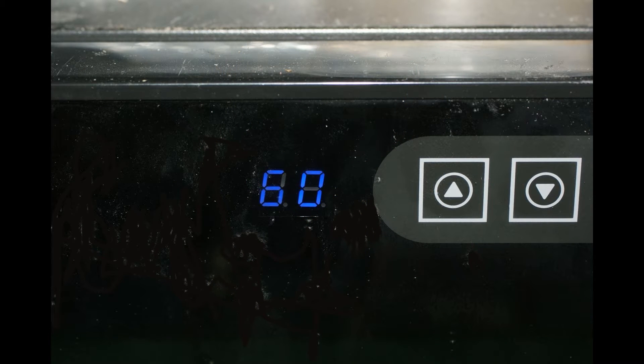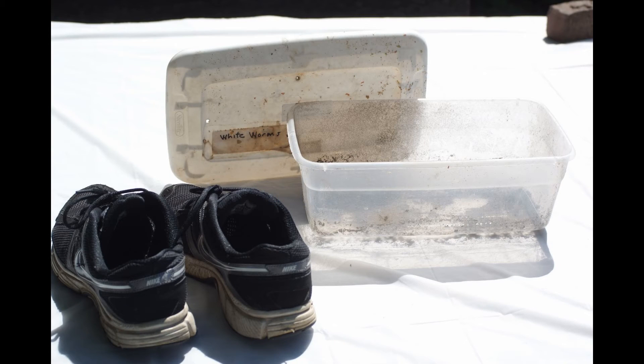60 degrees Fahrenheit would be optimal. At higher temperatures, the worms stop reproducing. Next, you'll need a shoebox-size plastic container with a lid. Preferably, you will have at least two of them.